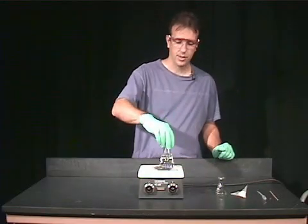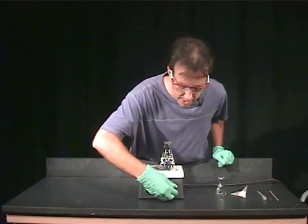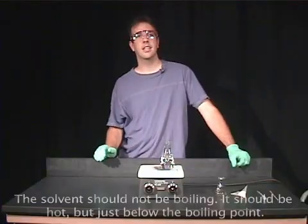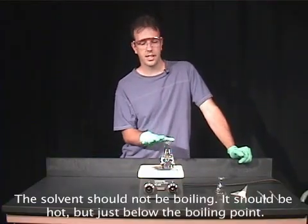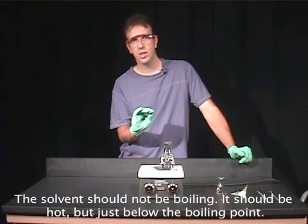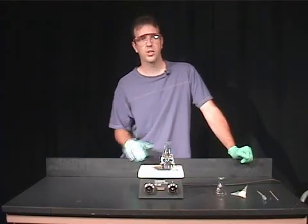I'm going to use water as our recrystallization solvent and turn this hot plate on. The point is not to get the recrystallization solvent boiling — we want it to be hot and just below the boiling point so that we can control the heat a little bit.